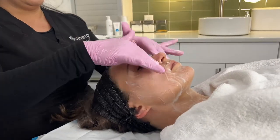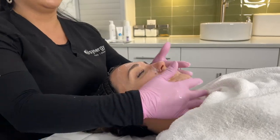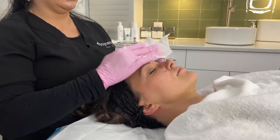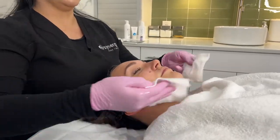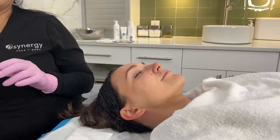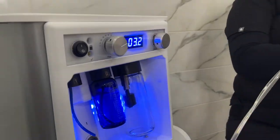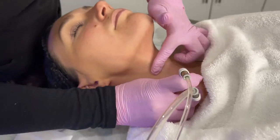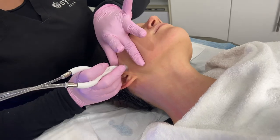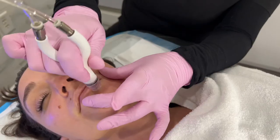And now I'm going to be performing a Diamond Glow treatment. A standard Diamond Glow treatment starts with a Synergy double cleanse, which will remove any makeup or products you have on. Once your skin is cleansed, we can analyze to determine a serum that would be best for your skin concern. During the treatment, you will feel your skin being exfoliated, extracted, and infused with the serum we chose.